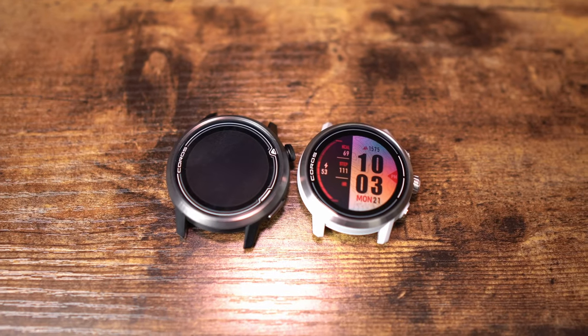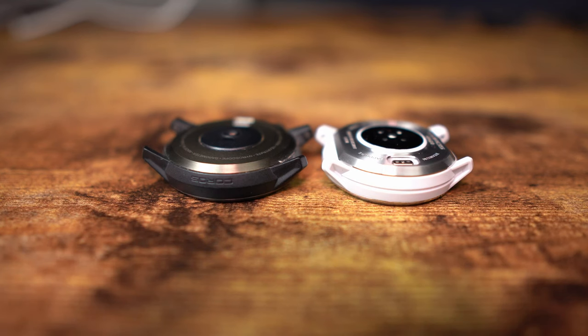When it comes to the size and weight of the Apex 2, it actually more closely resembles the Apex 42. The Apex 2 is 43 by 42.8 and 12.8 millimeters thick, whereas the Apex 46 is 46 by 46 and 11.9 millimeters thick. So the Apex 2 is a hair thicker, and that does include the new heart rate sensor on the back. The overall diameter is just a little bit smaller, and it feels nice on the wrist — it does not feel big.